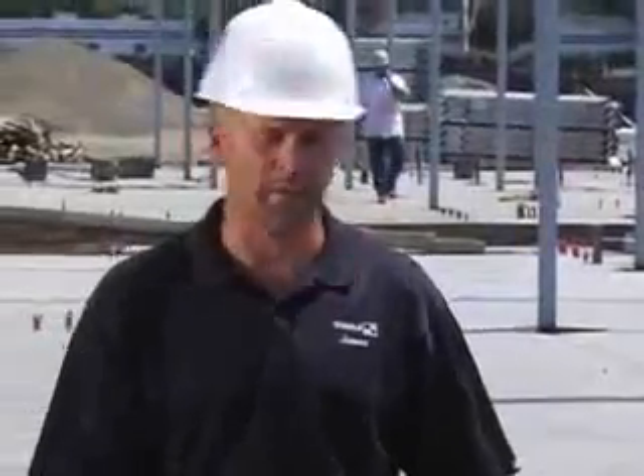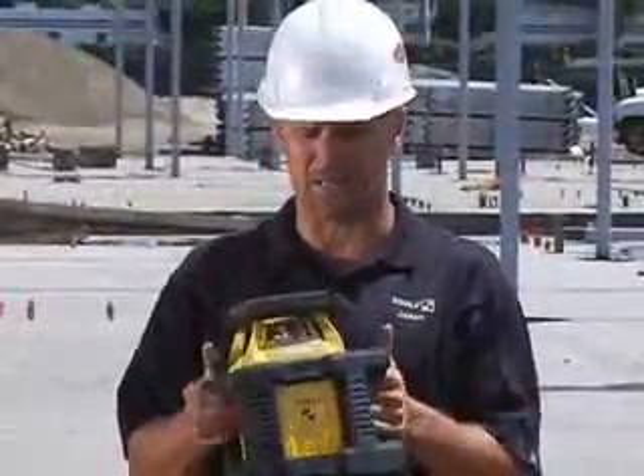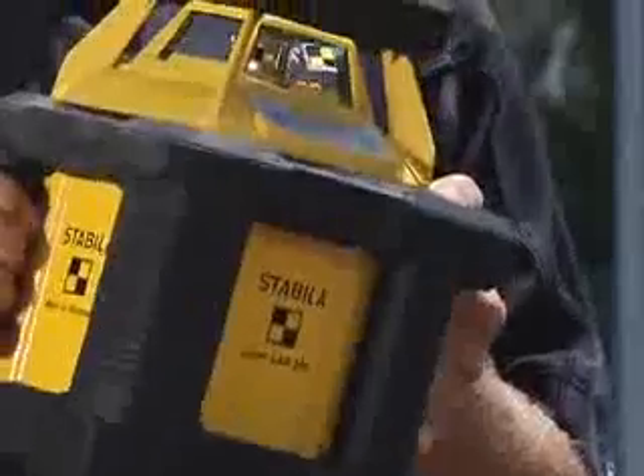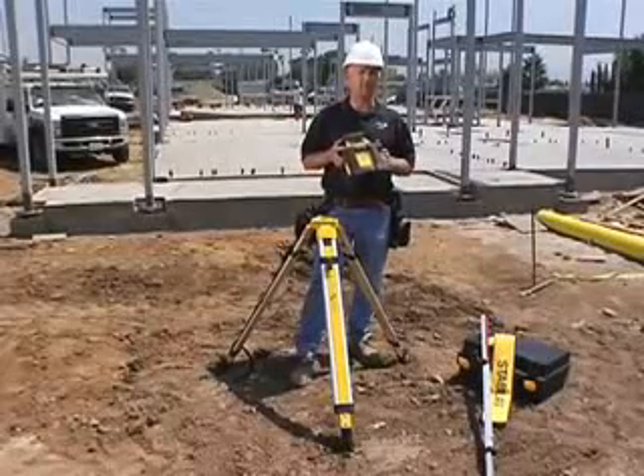I'm Jason Becker with Stavila, and the next tool I'm going to show you is what we call our Off-Road Laser. It's one of the most durable lasers you'll find on the market today, and it was designed like that because if you look at a job site around you, you can see it needs to be pretty durable. It's a pretty rugged job site.